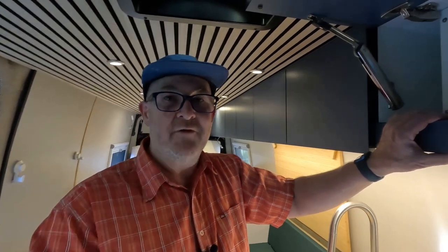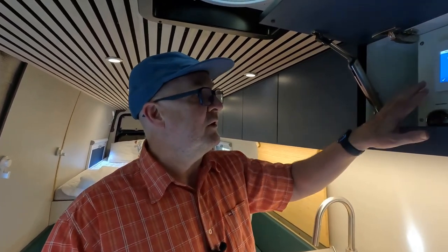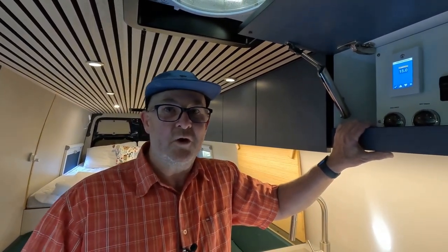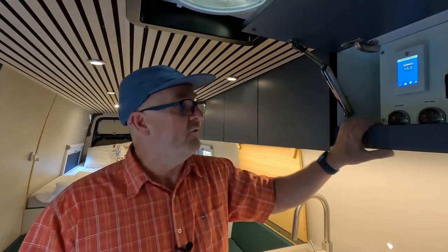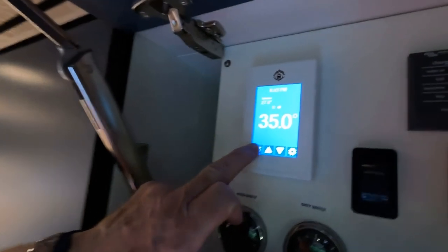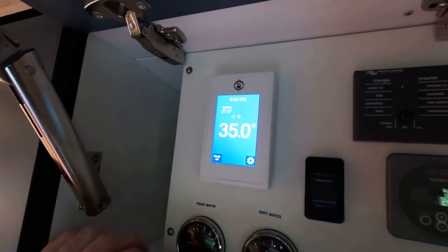Ideally you'll have a bit of diesel in there. We don't recommend running the heating when you're traveling because it can put air into the heating system. Very important: try and turn this off when you're moving. When you stop and want the heating on, put it on. The heating is very important for the hot water — the heating should be on for the hot water system. We'll go into that a bit later. Very easy to use — I'm going to turn the heating off now. And the heating is now off.